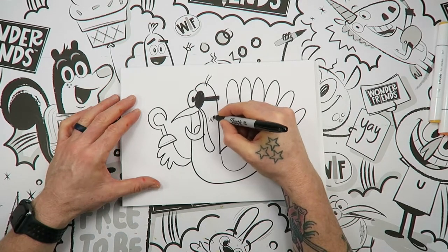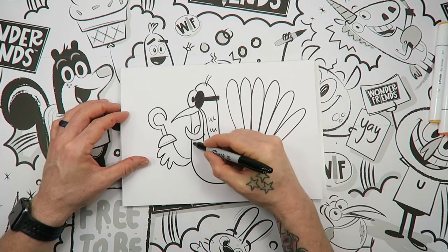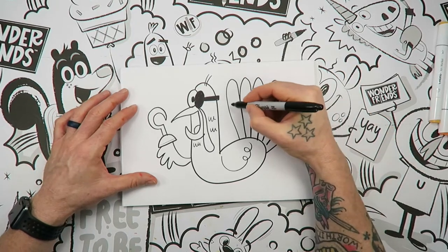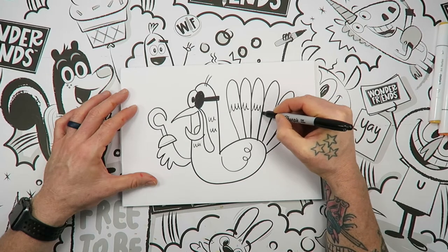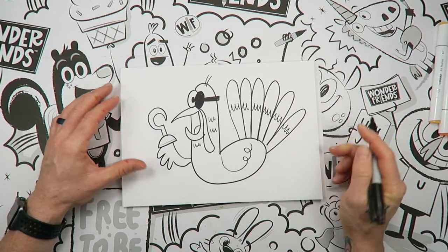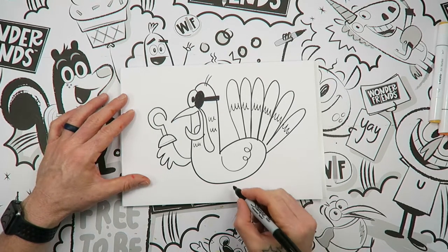I'm going to do some feather details — those are just little waves, like if you're drawing water. And I'm going to do some shapes back here on the tail, just because it gives it that feathery kind of look. If you want to put zigzags or some other design on the tail, that's totally up to you.